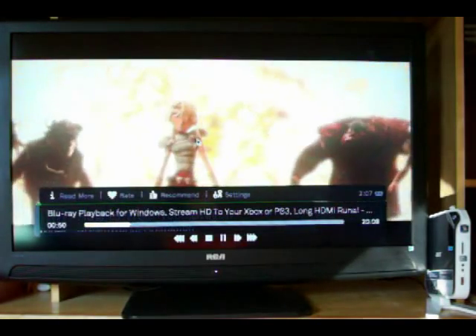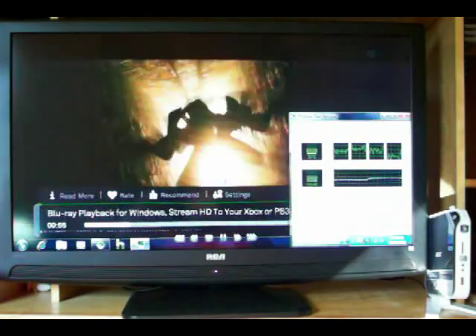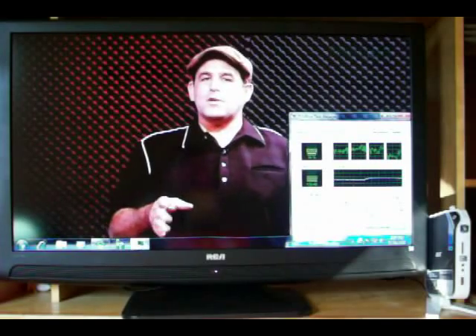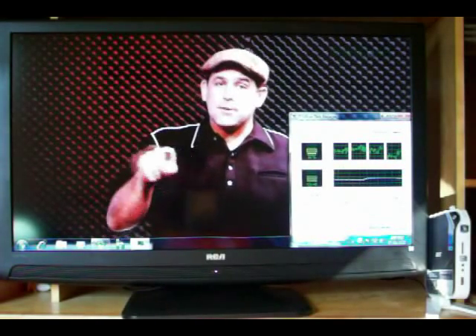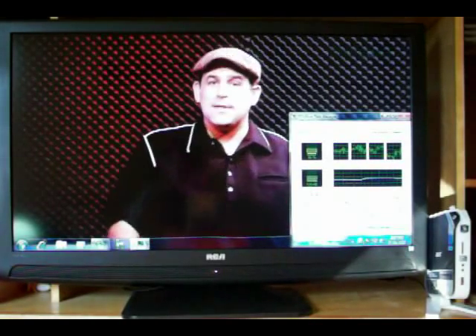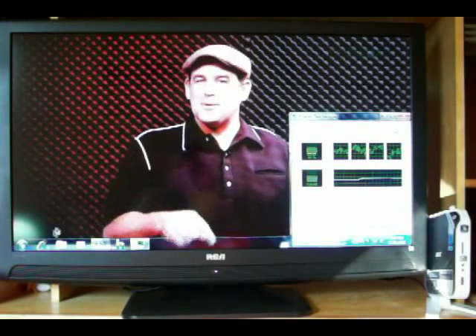We'll get the task manager to pop up real quick here. You can see that this hits the CPU — once it gets settled down, it's probably in the mid-50s, which is pretty respectable, even through Boxy. No stutters, no pickups, no nothing.